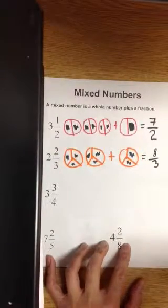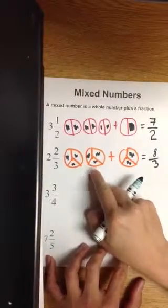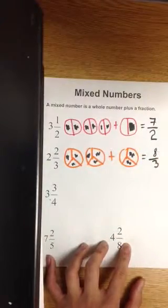How did we get that? There are two whole circles — each one has three pieces, that's six — plus two more adds up to eight.